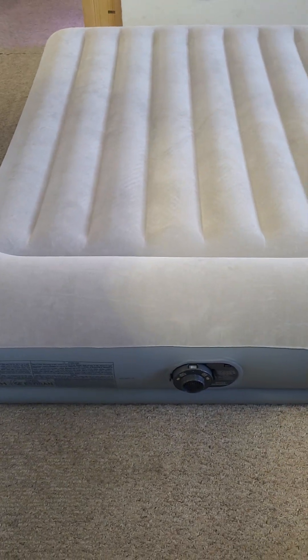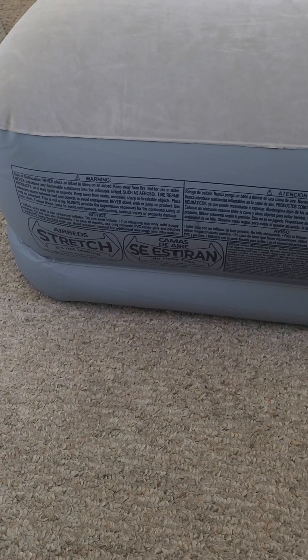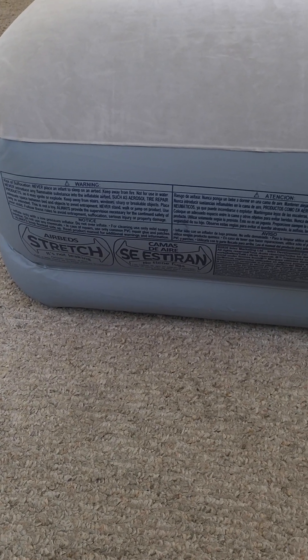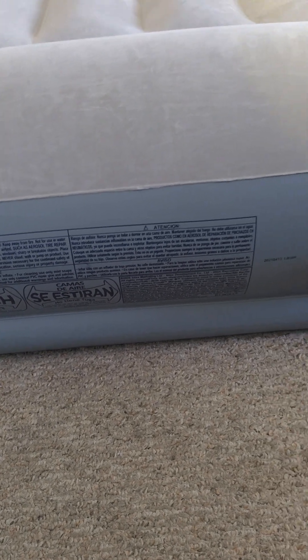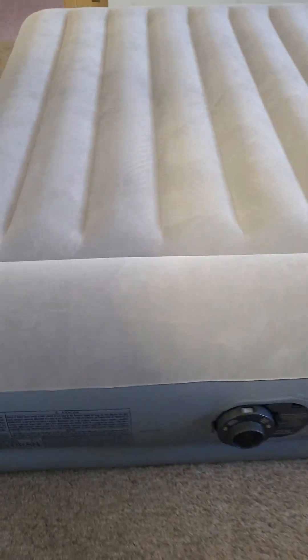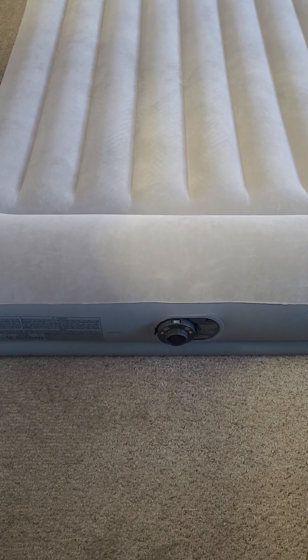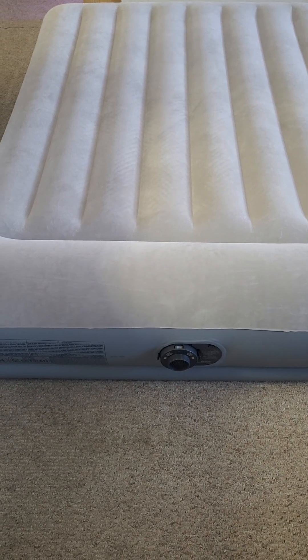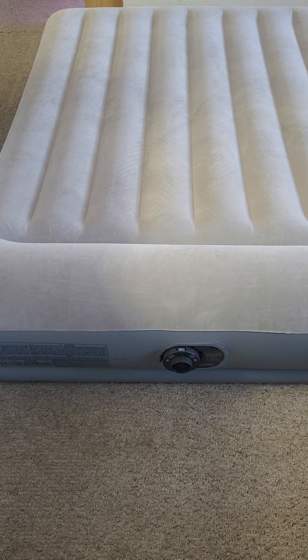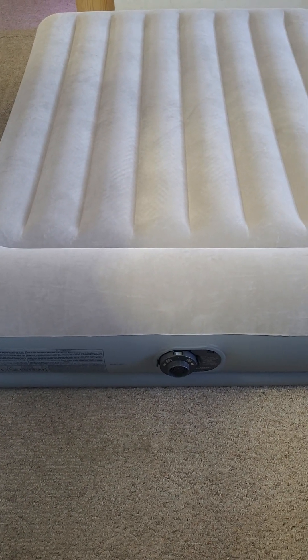One thing I noticed is that it deflated a little bit, but as it mentions, this mattress stretches and you just need to fill it with a little bit more air and you will be good. I purchased this through Walmart and I'm very happy with the product. I also purchased another one which is a twin size — I think it's the 18 inch — so I'll be doing a review about that one.